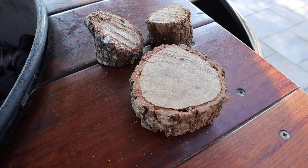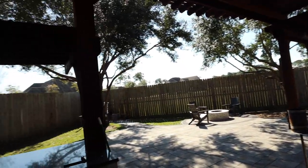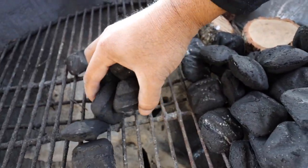I'll also use a few chunks of oak that I harvested right off my oak trees in my backyard. I'll get the oak in and bury it in some charcoal. I like to bury my oak, but if you want to throw them right on top, you can do that as well.